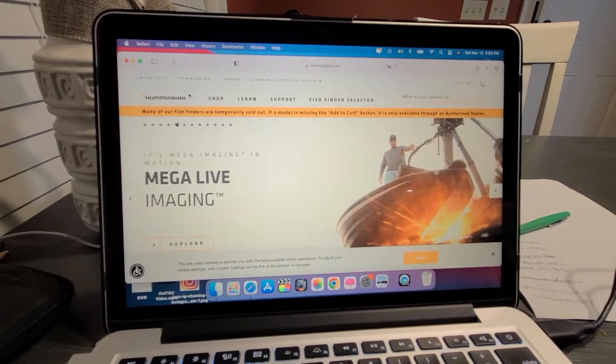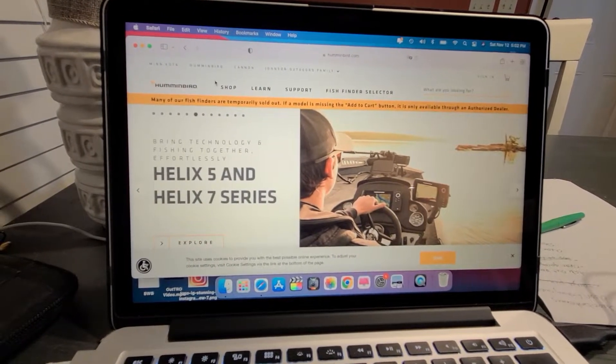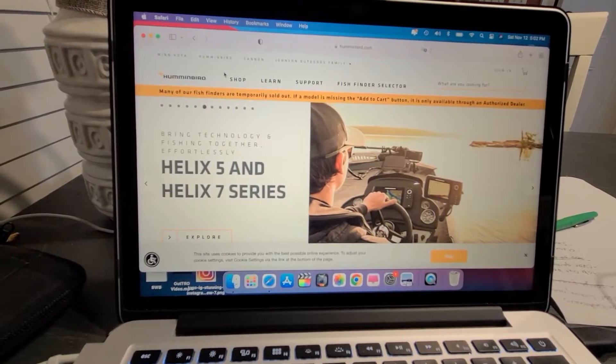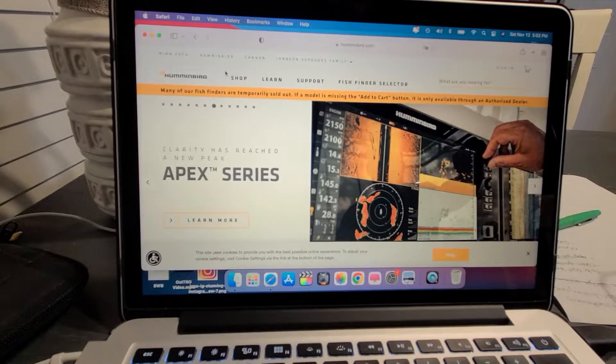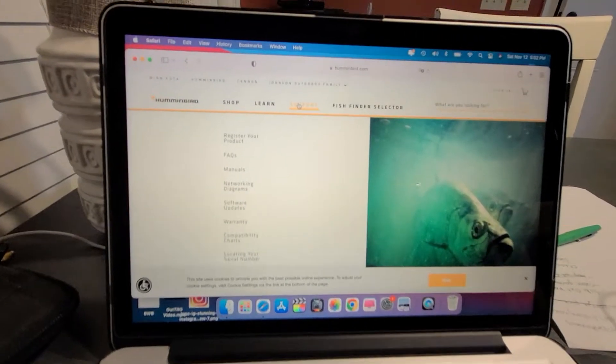We are going to be updating our Helix units. Right now we have version 2.750, and the newest version just came out in September — version 2.760. They say it's kind of identical, but there are two different fixes that they did.